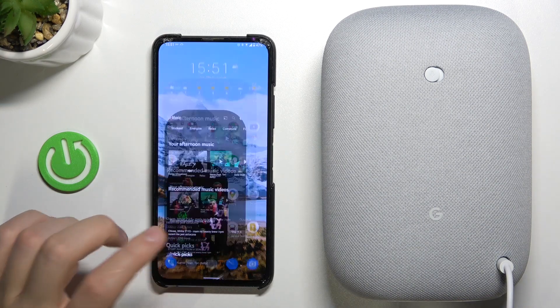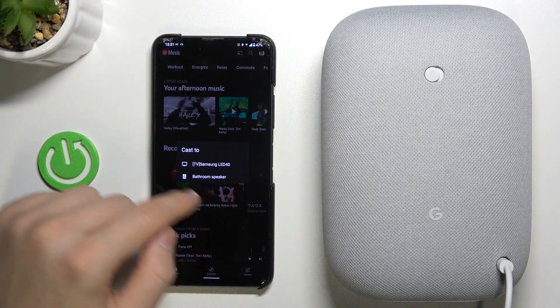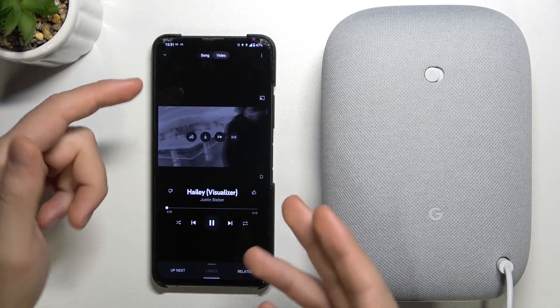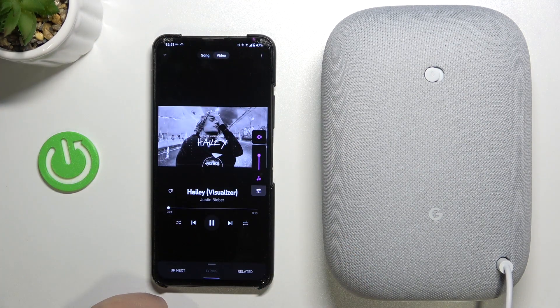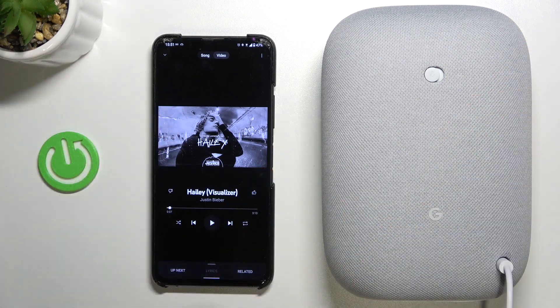Our phone now appears on the Bluetooth devices list. When I try to play music on my speaker, I don't have to cast it using the Wi-Fi network feature. I can simply play the music by tapping, and as you can see the sound comes from the speaker.